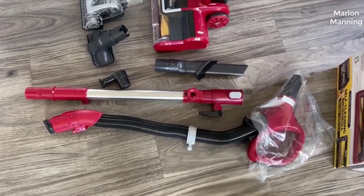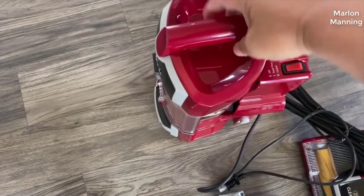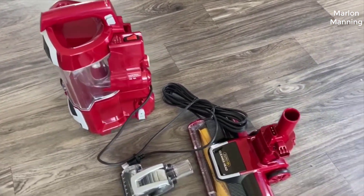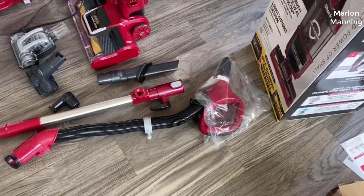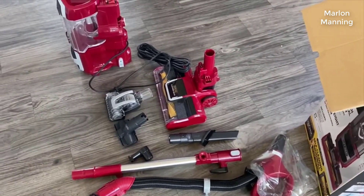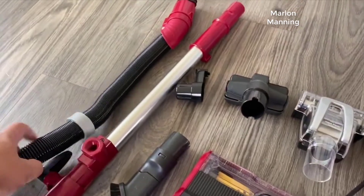This is from the Shark Navigator series. If you're not familiar with them, they make best-selling vacuums — the Standard Navigator is their best-selling one. This is kind of the newer cousin to that vacuum cleaner, and the big difference between the two is it has this Zero M technology, which is an anti-hair wrap technology.